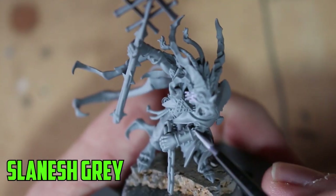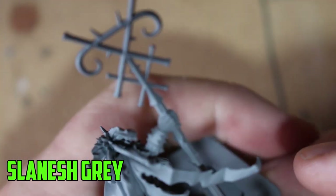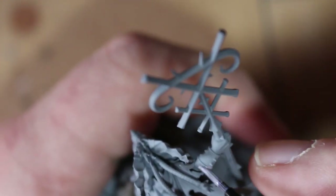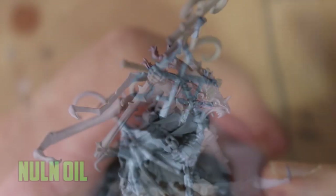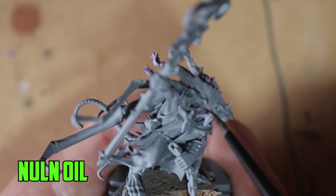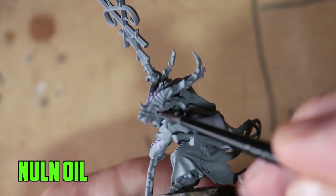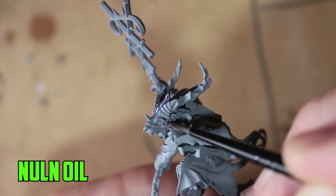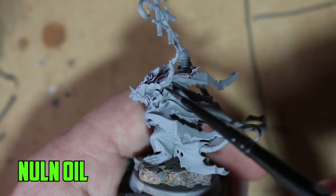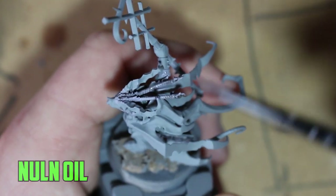I started off with Slaanesh Gray on any of the fur parts. I'd never really used it before, but what I figured out was once you put the Nuln Oil wash over Slaanesh Gray — I know it's not a base color, it's more of a highlight or layer color — but once you put that shade over it and it dries, you get a really nice purply gray effect. I applied it all over the fur, his hair on top of his head, the fur around his arms, and the fur on his cheeks.